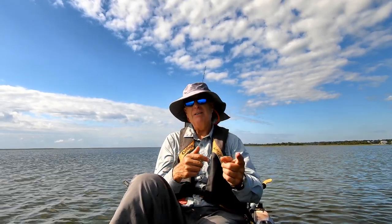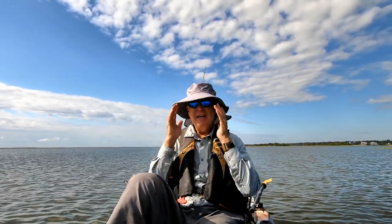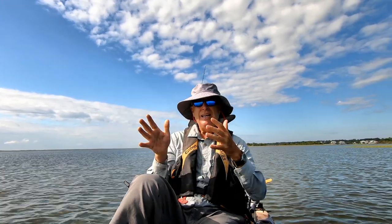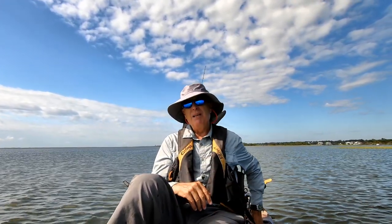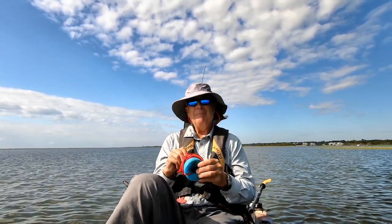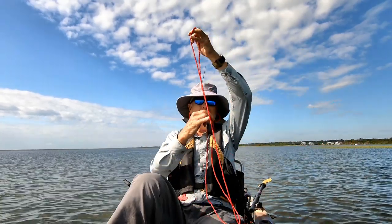I'll drop the marker in, go to the other side, and then put the anchor. With the marker, I've got a visual cue as to how wide the channel is and kind of what direction it's going. And since I'm cheap, I just got a pool noodle, a piece of rope, and a bank sinker — and this is my marker buoy.